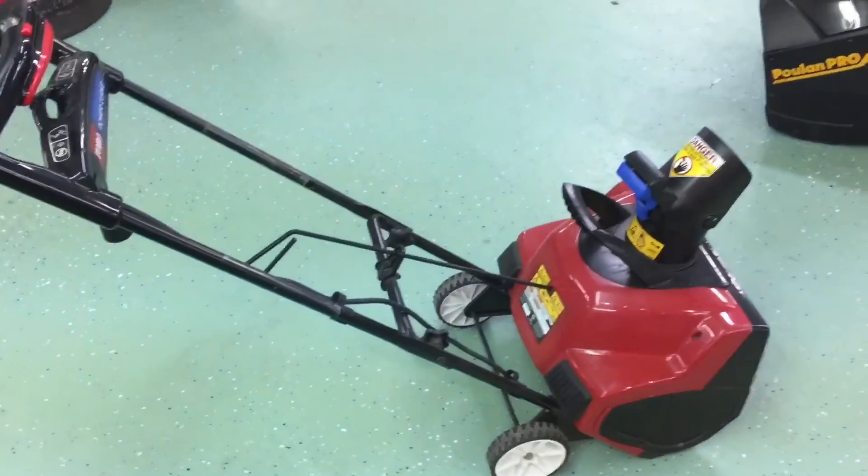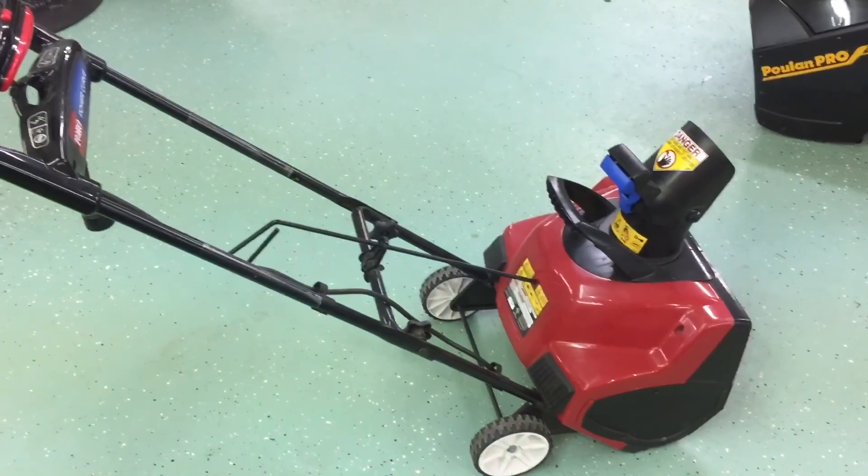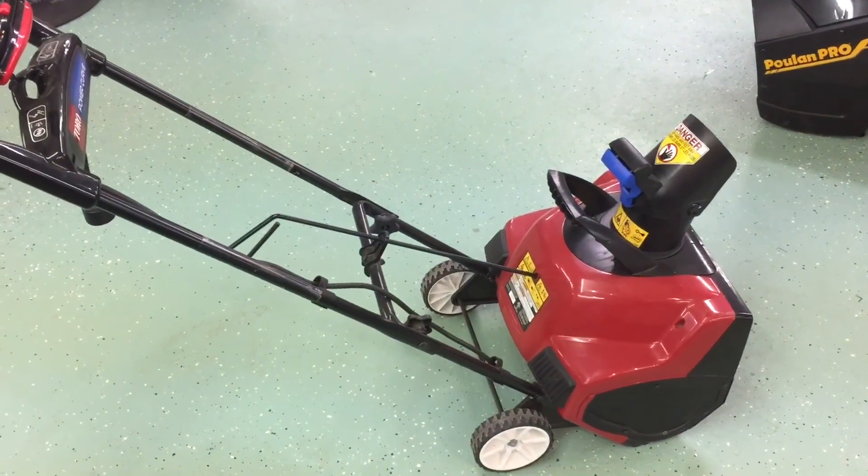So that is a look at the Toro Power Curve 1800. Thanks for watching and I'll catch you later.